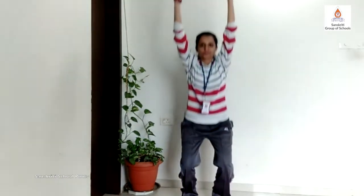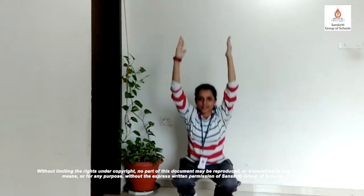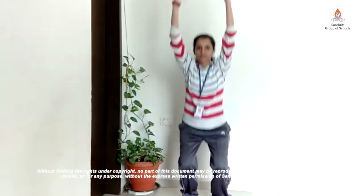Our fifth exercise is air squats. Now we will perform air squats. Squat position — legs shoulder-width apart, arms up. 1, 2, 3, 4, 5, 6, 7, 8, 9, and 10. You can do 10 more.